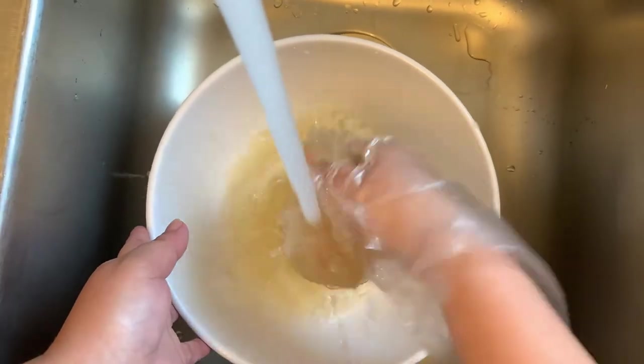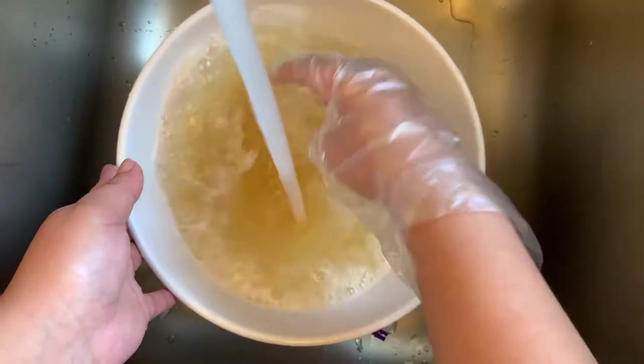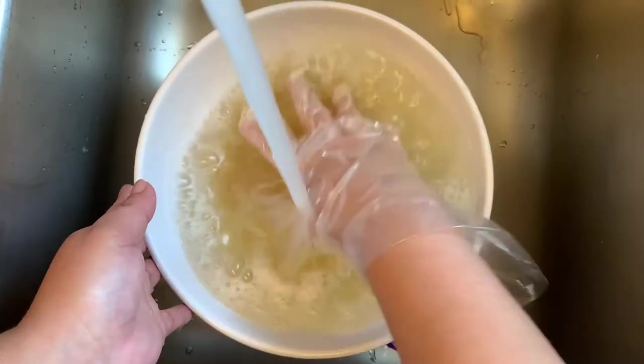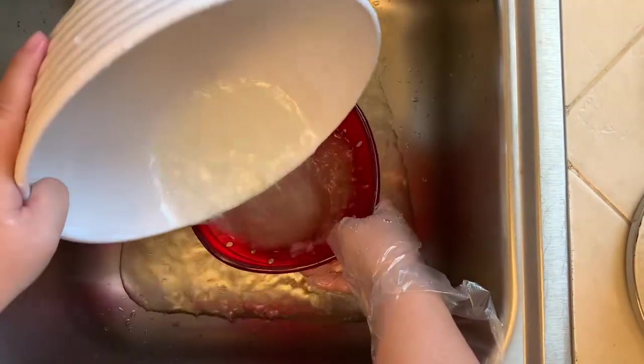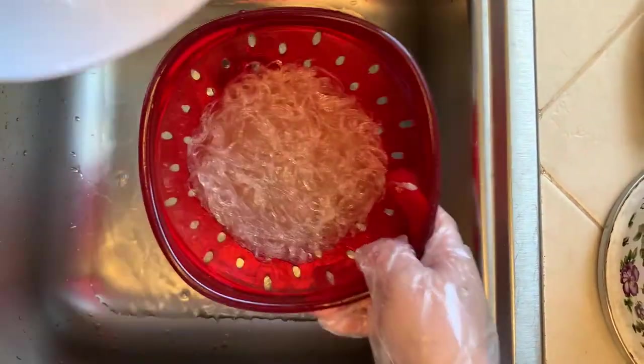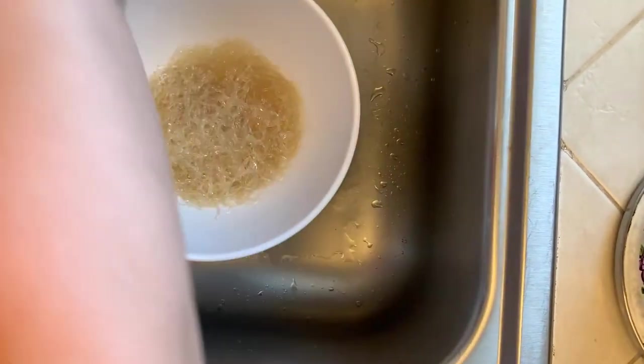Rinse the noodles under warm water, then pour the noodles into the strainer. Pour the noodles back into the bowl and repeat the process a couple more times.